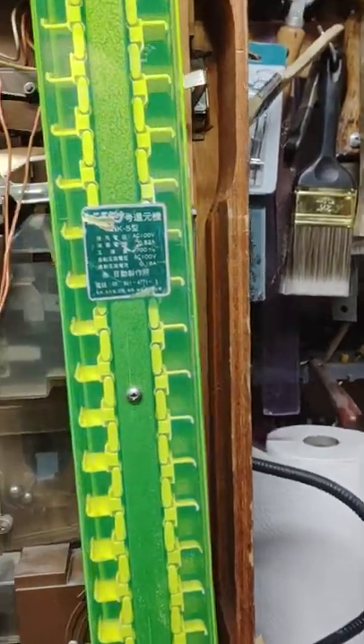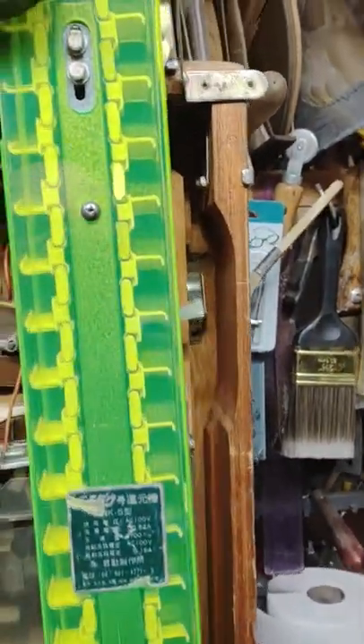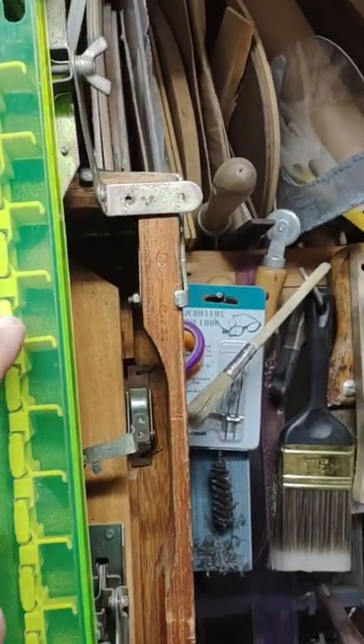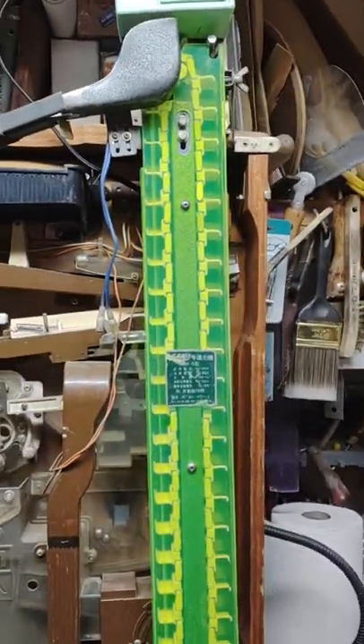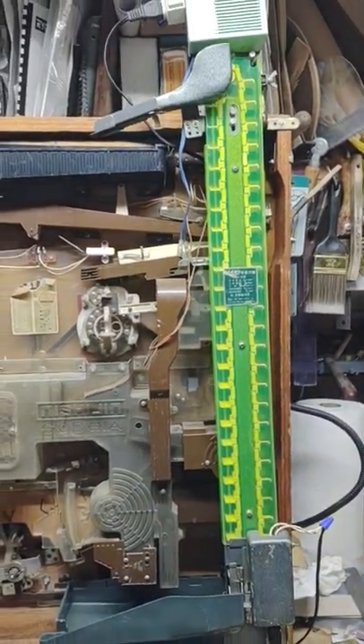I do want to show you where I repaired one of the links. Right there. I added a strip of plastic because one of the links was broken there. It's fairly brittle plastic, but that was the only place that I saw any damage.